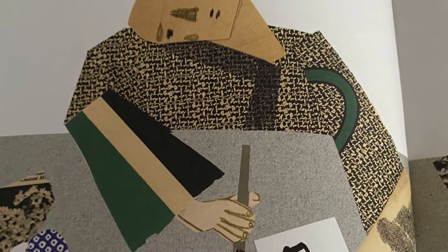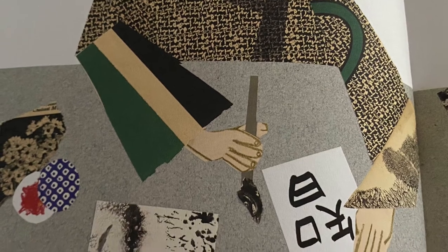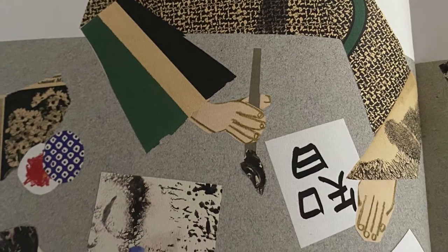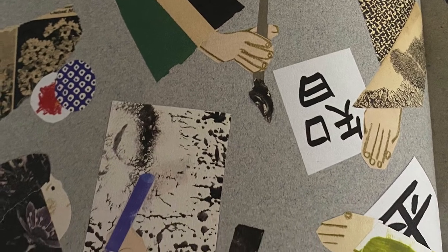On Saturdays, Ruth got a break from the busy farm work. Her parents sent her to Japanese school, where she was given lessons in calligraphy. She learned to hold the paintbrush and shape the bold characters with black ink.